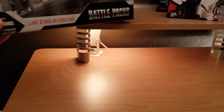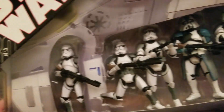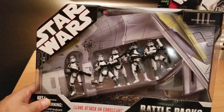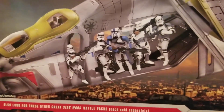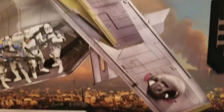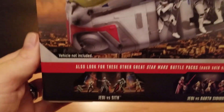Moving along to the Clone Attack on Coruscant battle pack — this is from Revenge of the Sith. There's the leader and a bunch of Clone Squad members backing him up. What I love is how they mocked up the box to make it look like they're in one of those clone attack drop ships from the movies, though it's all just cardboard. On the back, there's a picture of them in a drop ship — though I don't see anyone flying it — and other sets like Jedi versus Darth Sidious and Jedi versus Sith that I unfortunately didn't pick up.